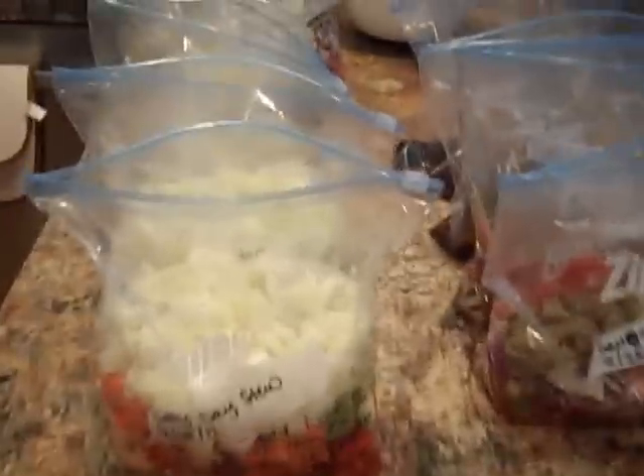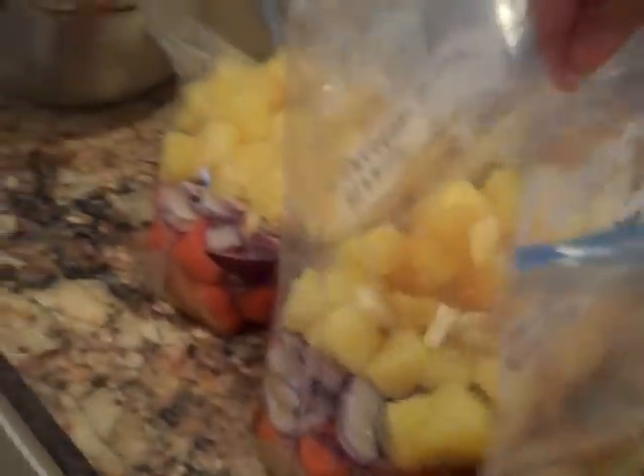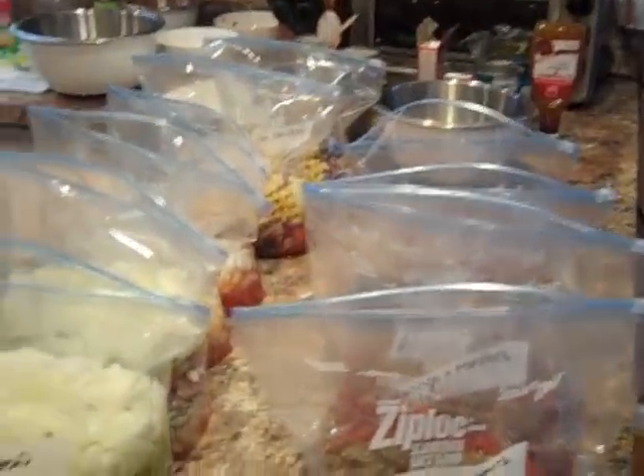About 30 minutes have passed and I went through and added all of the vegetable ingredients as well as onions — basically anything but the meat. So I'm going to go through and add the meat to each of the bags and then seal them and we'll be ready to go.